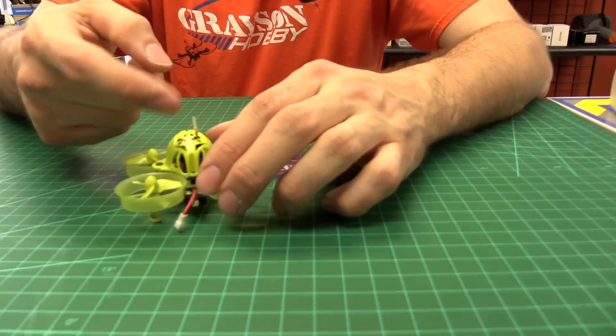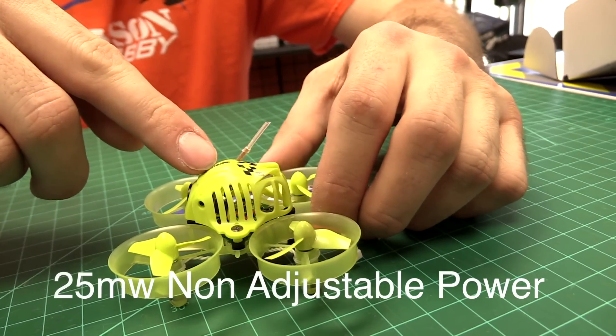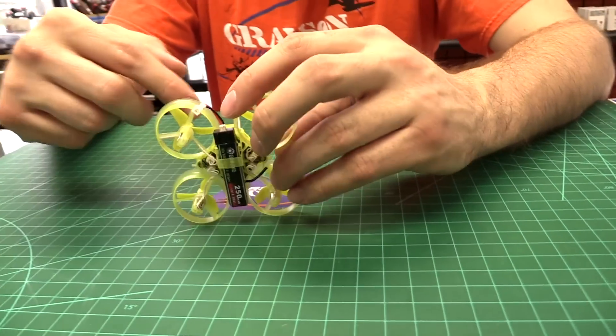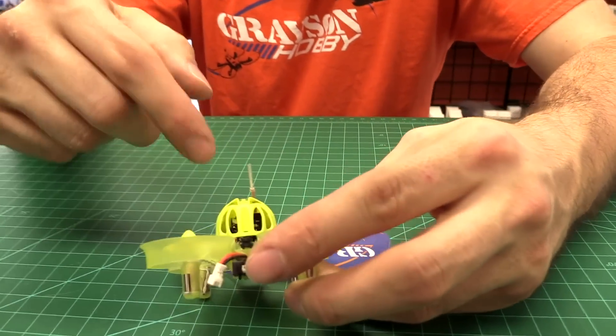It is a monopole antenna like you find on the original Inductrix. 25 milliwatt transmitter, not adjustable — it's 25mW fixed, 48 channel. There's a little button down inside where you'd push it, and we'll take it apart in a minute.